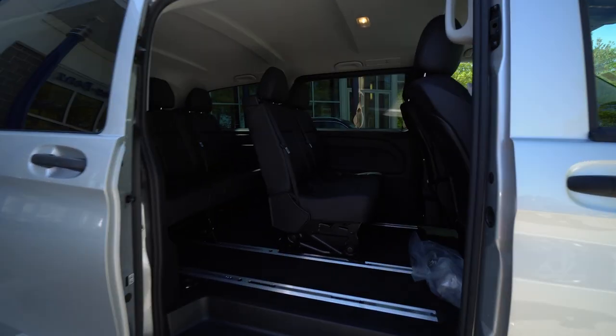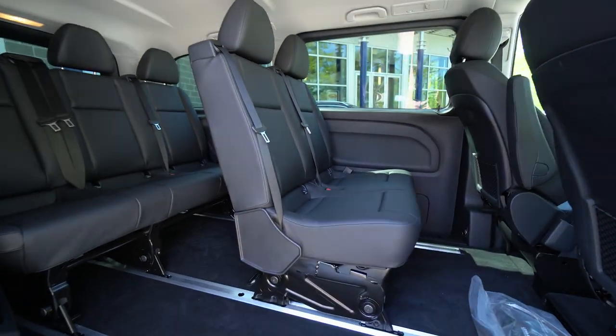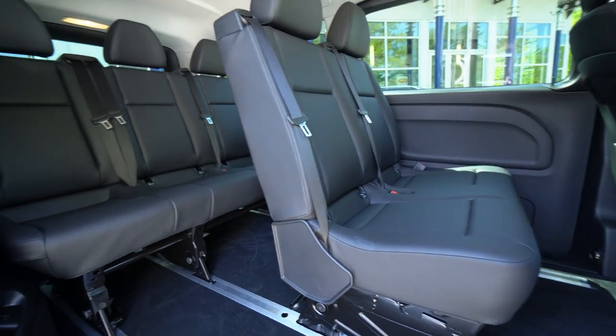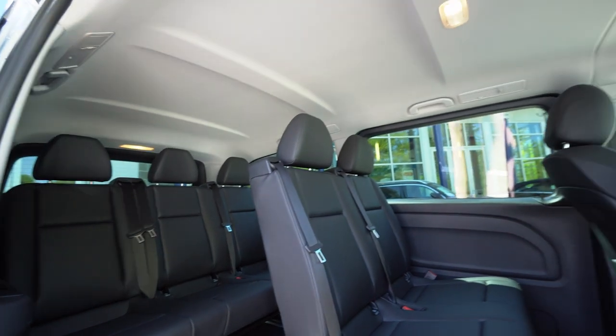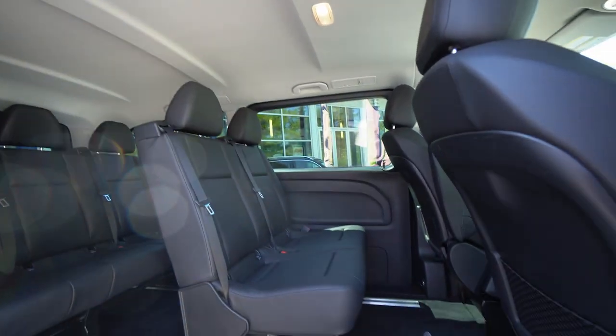You have modular seats up here — two in that middle bench and then three in the rear bench there. It is modular so there's a rail system here where you can move the seats from either side.